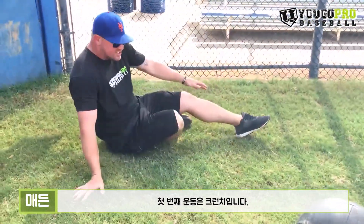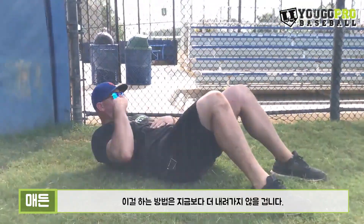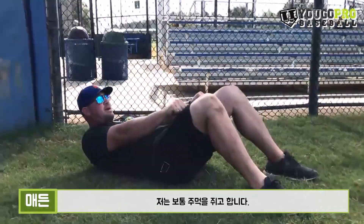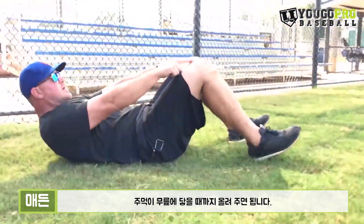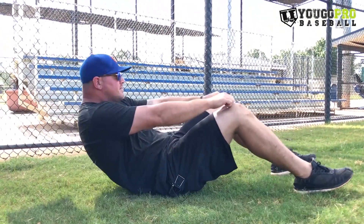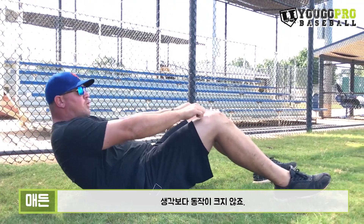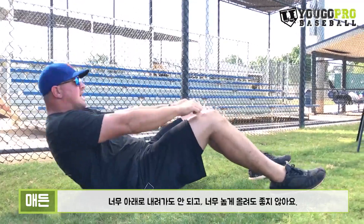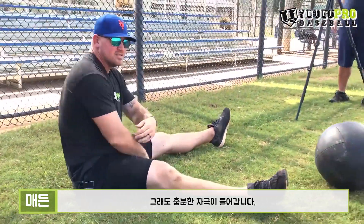The first one we're going to do is just a regular crunch. The way I like to do these — I'm never going to go any lower than this, I'm going to keep my shoulders off of the ground. I like to put my hands into a fist, and this is as low as I'm going to go. As high as I'm going to go is my fist going to the top of my knees. Not a whole lot of range of motion, not a whole lot of movement — just right here, not going down too low, not coming up too high. You're really going to feel that in the abs.